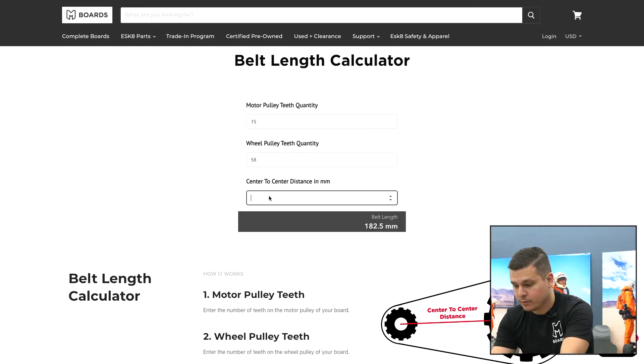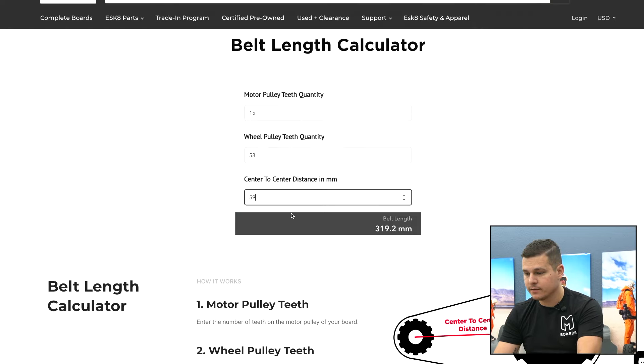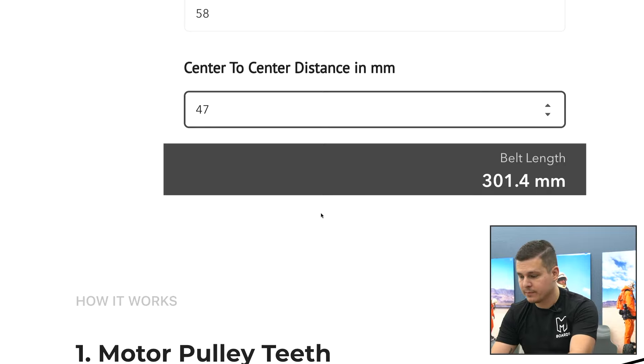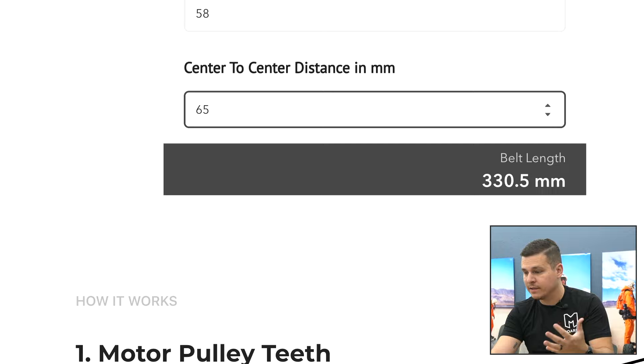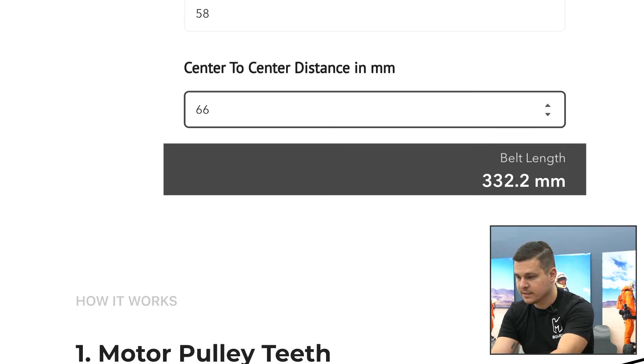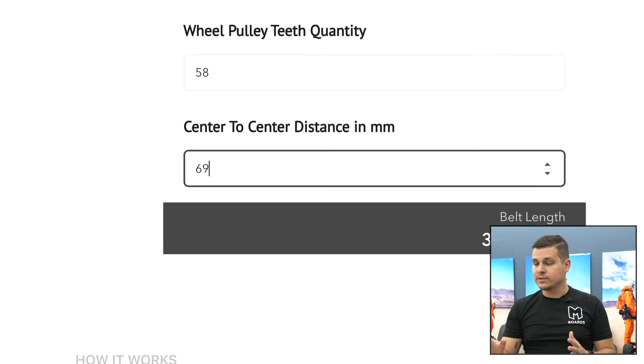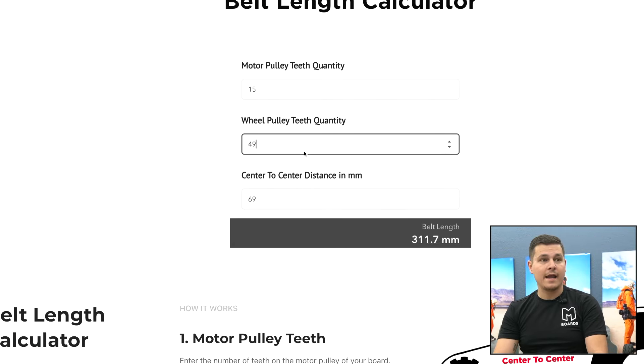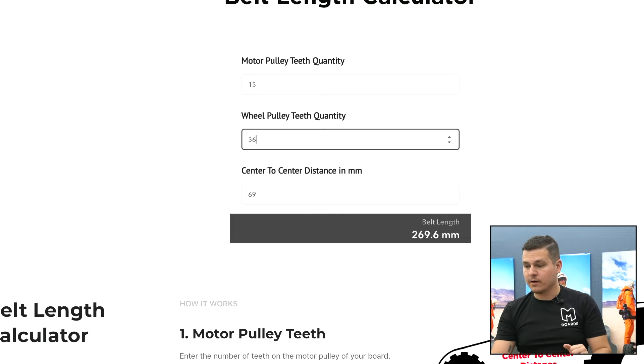We'll start with 50 millimeters for center-to-center — that gives us 305. We know we're looking for 335, so we'll keep increasing until we get to the number we're expecting. Let's go 65 — we know the answer is 69 but we're pretending we don't. Keep going: 66, 67, 68, 69. Even 68 would also work. At 69 we get 337, which is close enough to our belt length. Now that we have that center-to-center number, we can change the wheel pulley to anything we want and it'll be accurate.